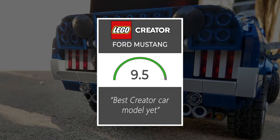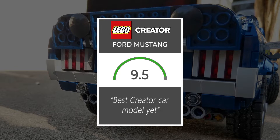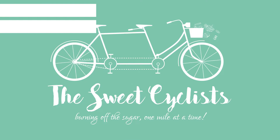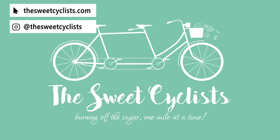In terms of a rating I'm going to give the Ford Mustang a 9.5 out of 10. I think this is one of the best Creator models yet — great proportions, great details, great size, and a really fun build. I hope you enjoyed the review and build. Don't forget to visit us at thesweetcyclist.com for full-length articles, and follow us on Instagram at thesweetcyclist for behind-the-scenes photos before videos are released. Don't forget to like and subscribe — this is Sweet Cyclist reminding you to enjoy the ride, and we'll catch you in the next one.